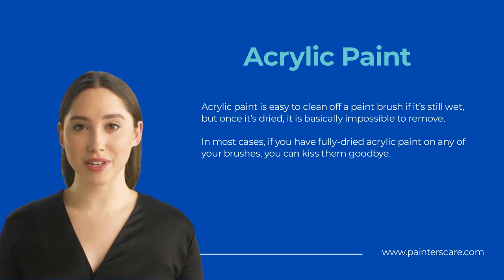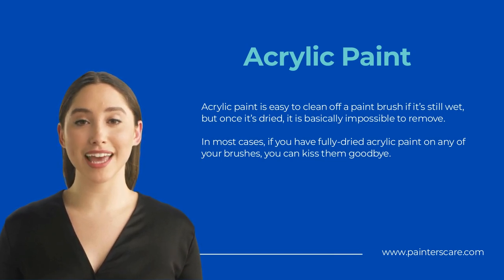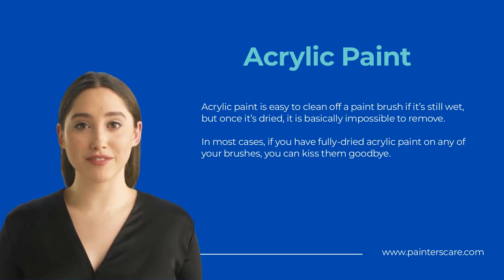Acrylic paint is easy to clean off a paintbrush if it's still wet, but once it's dried, it is basically impossible to remove. In most cases, if you have fully dried acrylic paint on any of your brushes, you can kiss them goodbye. While that's something no one ever wants to hear, it's the painful truth. Luckily, you can clean acrylic paint very simply — just wipe off excess paint with any tool you have handy and dunk your brush repeatedly in a bucket of water. Soap and warm water work best.